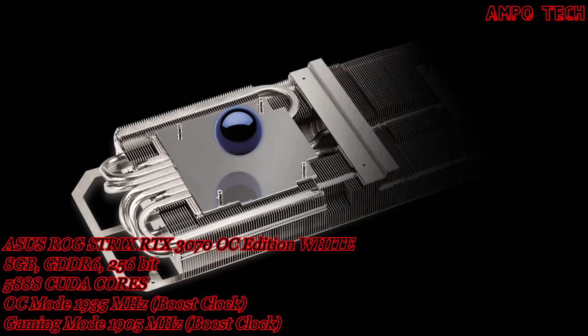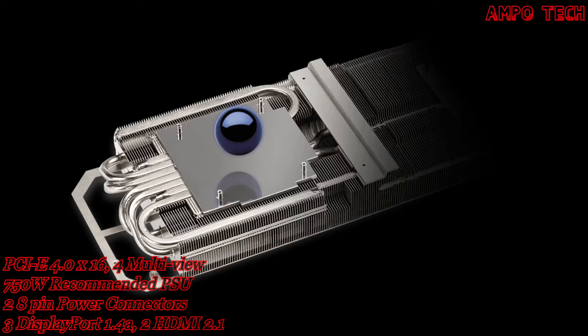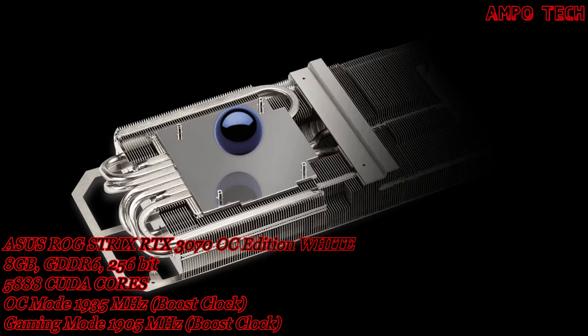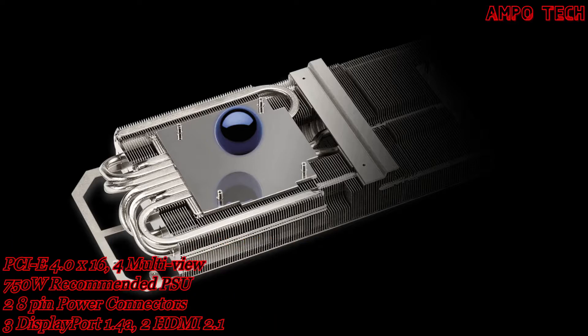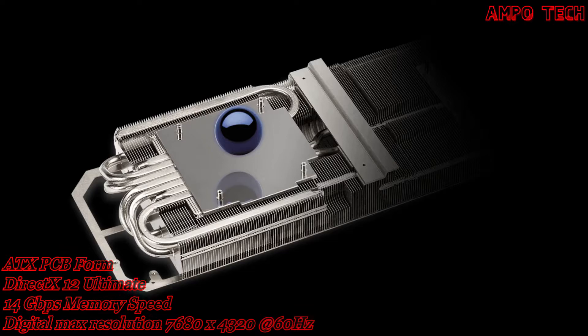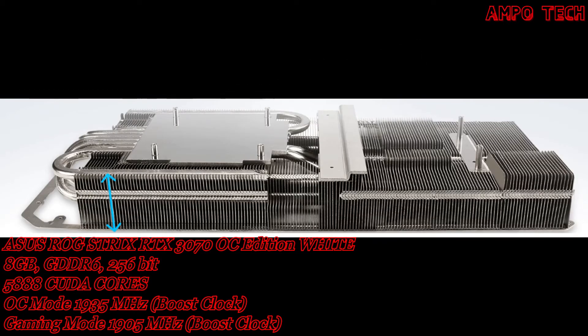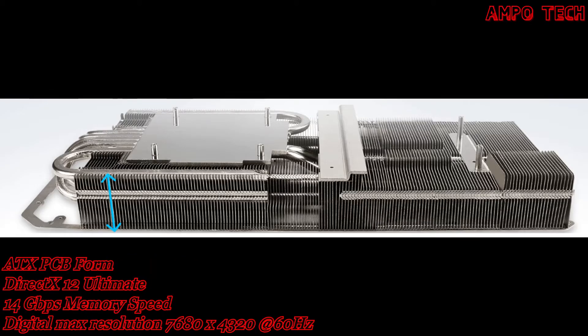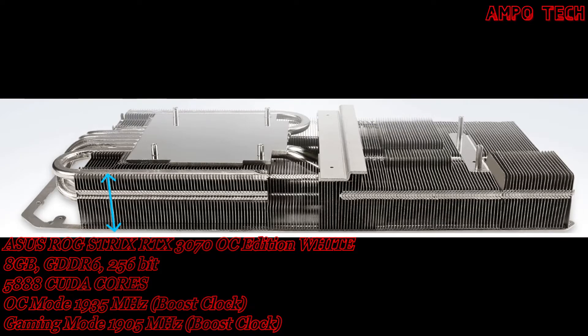Max Contact technology gets heat off the die and into the heatsink array. The surface of the heat spreader is polished to improve smoothness at the microscopic level, allowing for better contact with the die for enhanced thermal transfer. The 2.9 slot design draws heat up into heat pipes that carry it through a fin stack filling a large 2.9 slot footprint.